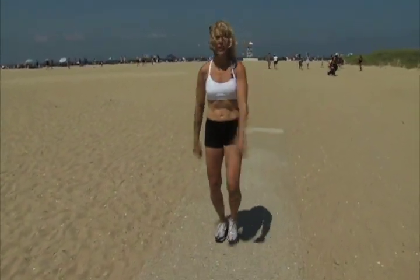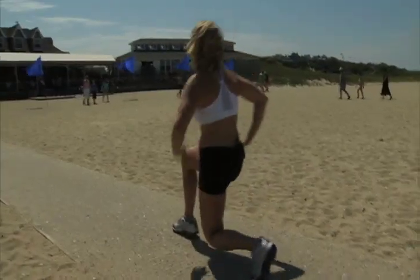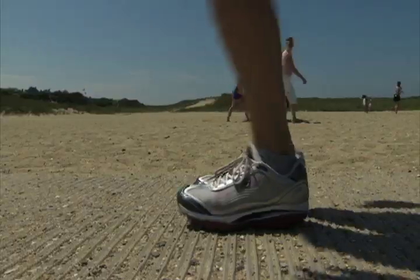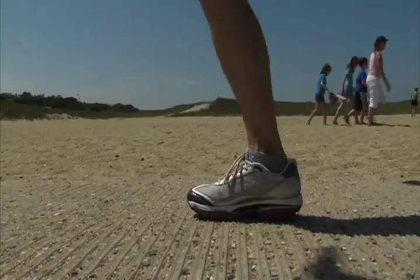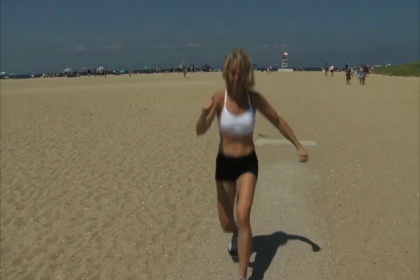The next exercise is front-back lunges. You're going to step to the front, to the back, change legs. Front, back, change legs. Keep that knee behind the toe, posture nice and tall. 20 seconds power-blasting it, and then a 10-second rest.